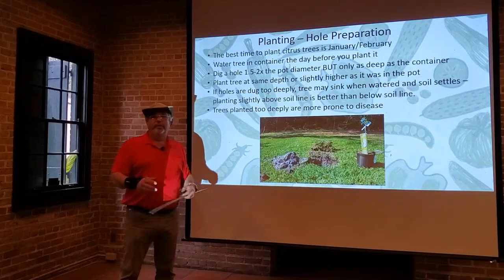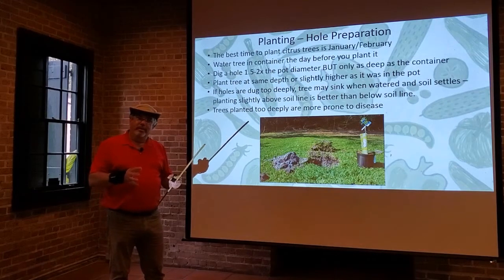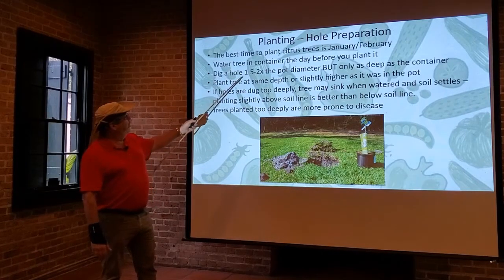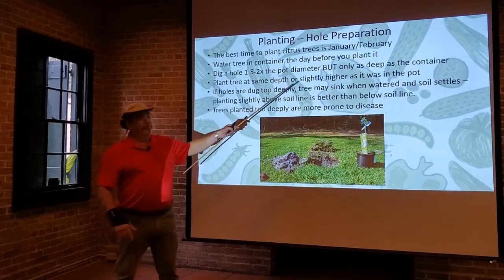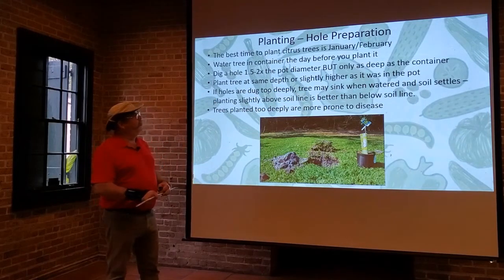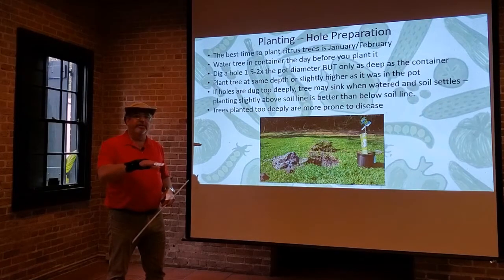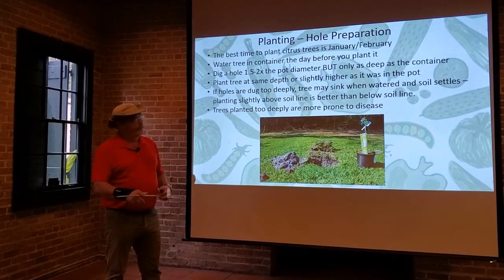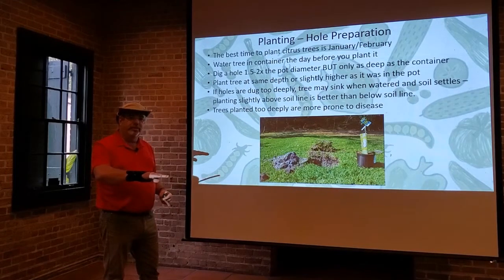It helps to water the tree the day before planting. You really want that soil to be good and moist so the tree can soak up water, stays limber, and that soil root ball stays together rather than falling apart when you take it out of the container. Dig a hole one and a half to two times larger than the width of the container, but only as deep as the original root ball. When you put the tree in the ground, the soil level around the tree should be at the same level as it was originally growing in the pot, matching the native soil around it.